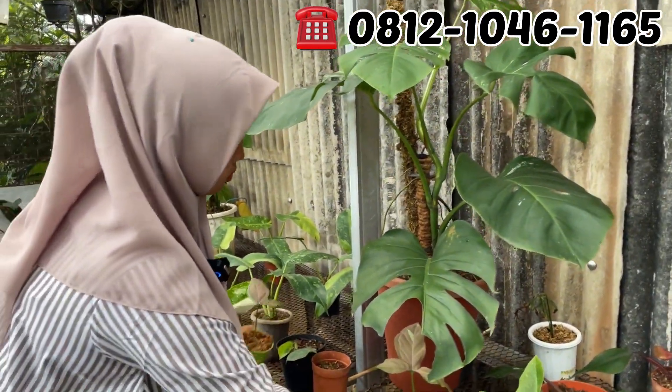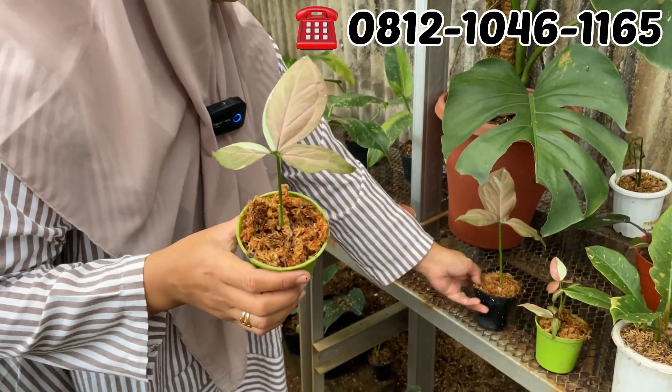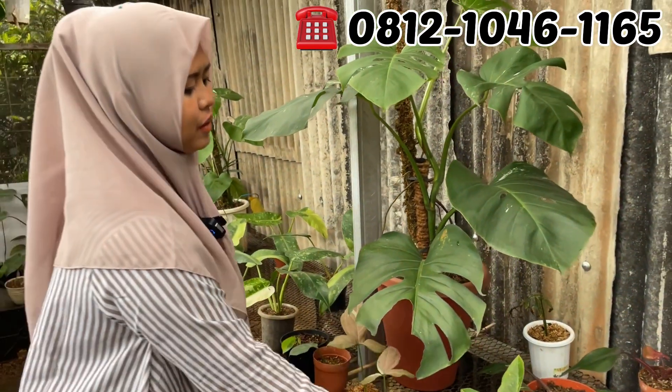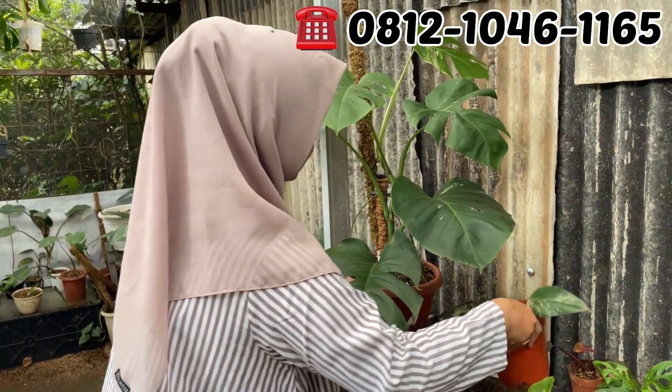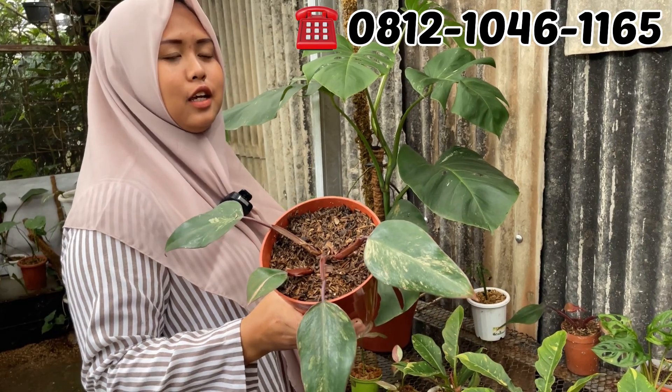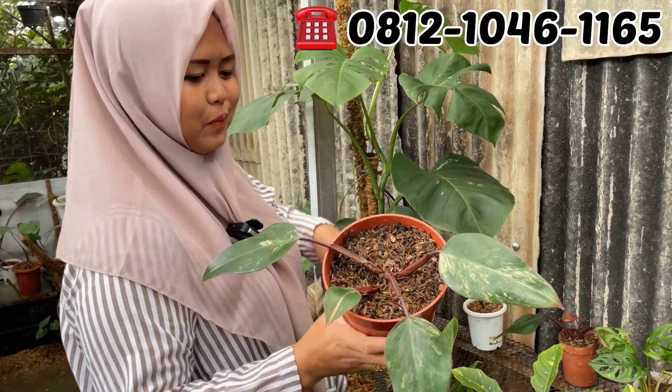Ini Milkon Petian, tinggal satu, udah laku. Ini berapa? Rp50.000. Rp50.000 aja. SS, Stabberry. Berapa? Ini di Rp250.000. Rp250.000, Stabberry Shake-nya.